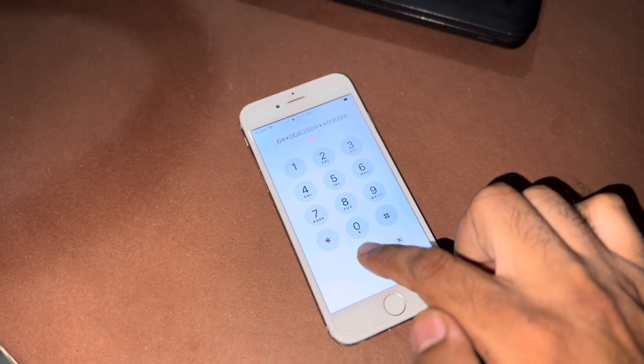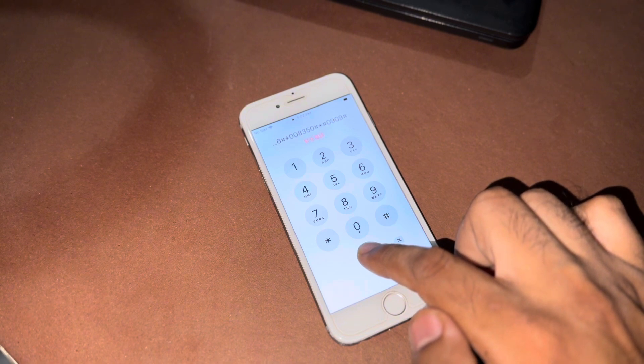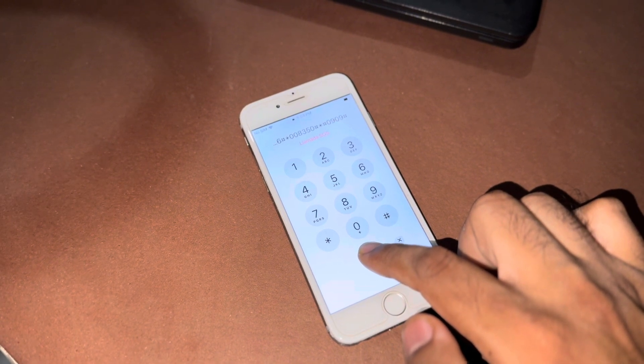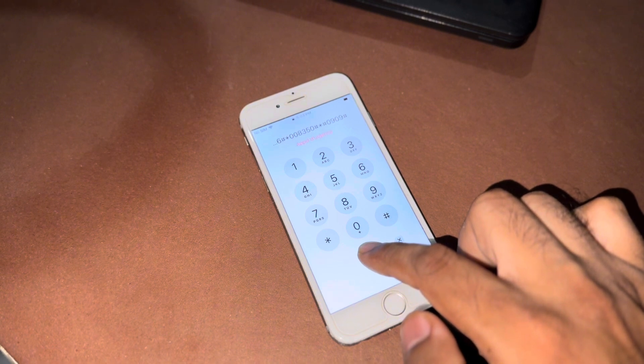Wait for a few seconds, it will take some time — almost one minute by pressing and holding. After that, within 40 seconds it will be hard reset.